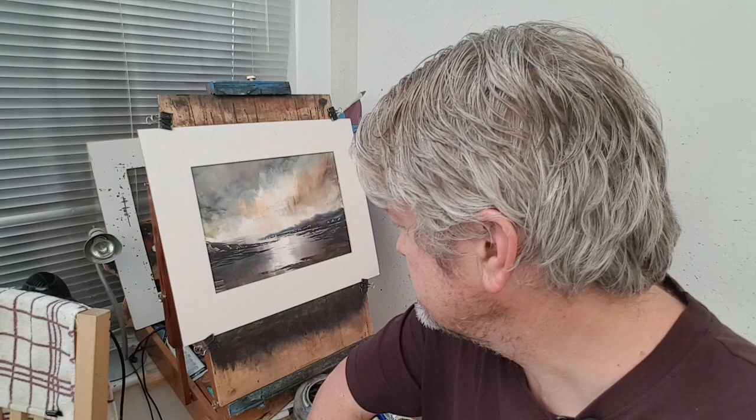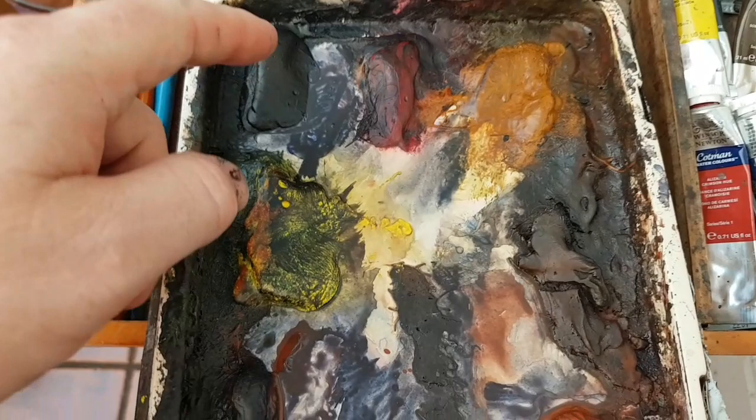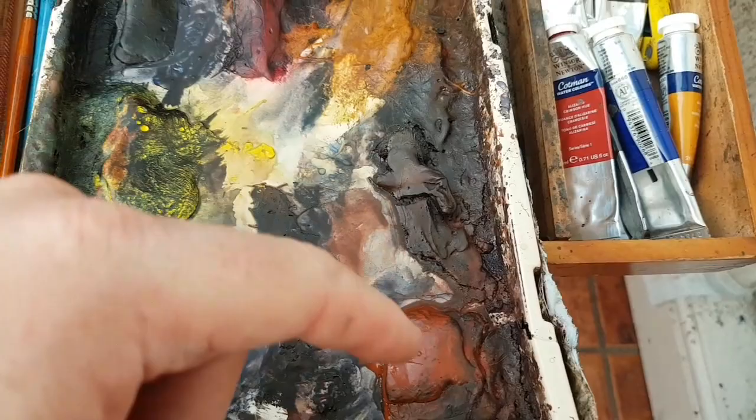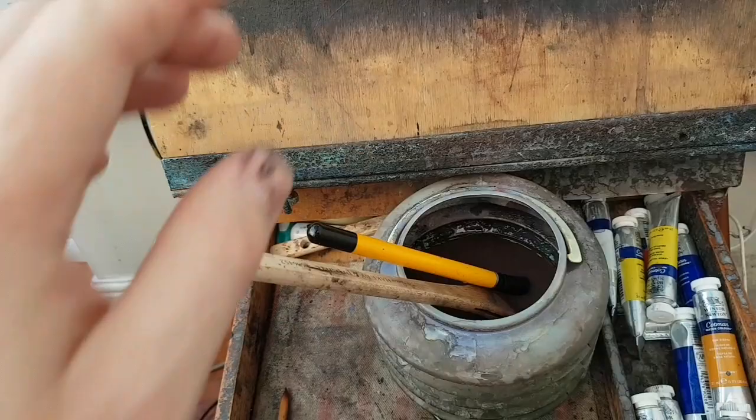Let me show you the colors before we go any further — the palette for today's painting. I've used ultramarine, lemon yellow, and payne's gray. I didn't use the alizarin, raw sienna, burnt umber, or light red. So just four colors, a little cotton watercolors, and most of it done with a big size eight brush.